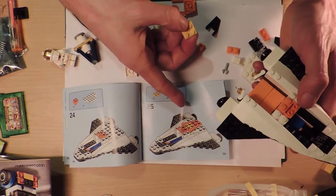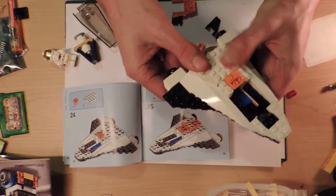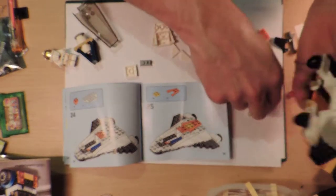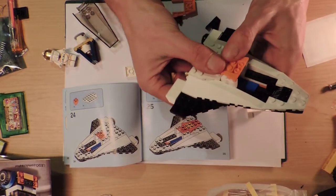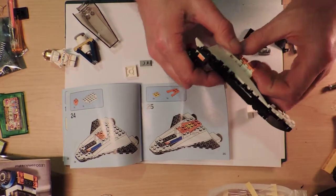So I've got real confused here. I'm missing - okay this bit goes here. Oh, this is exciting. It's got like a little storage area. Oh, what have I done? I've really really done that wrong.